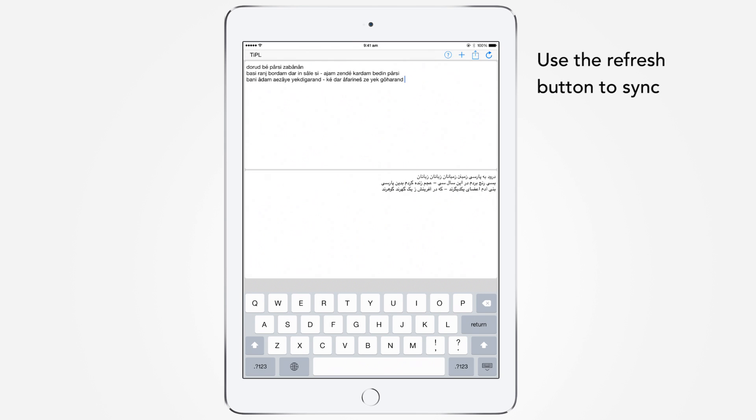Since we made direct modifications to the text in the previous example, the contents of the two panels will be out of sync. In these situations, you press the refresh button which synchronizes both versions of text. You can now see the correct spelling for 'Goharan' in both panels.